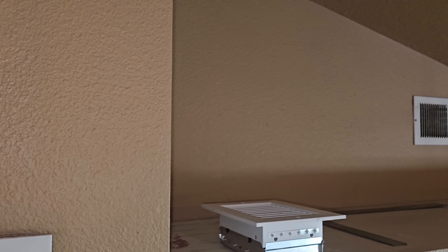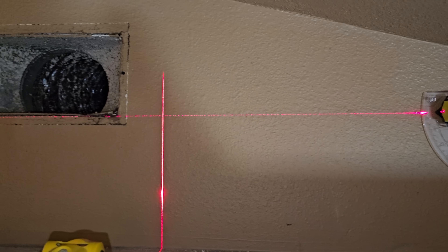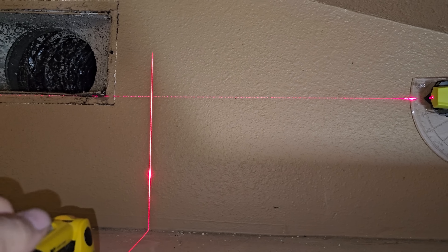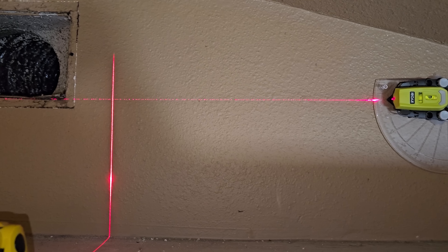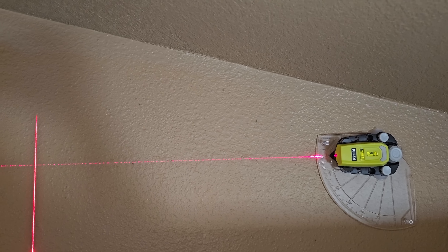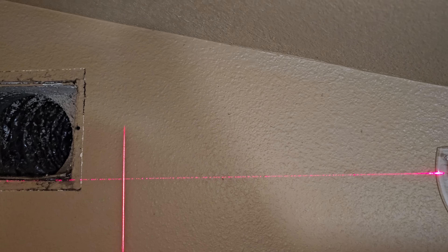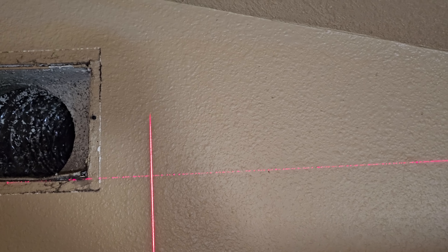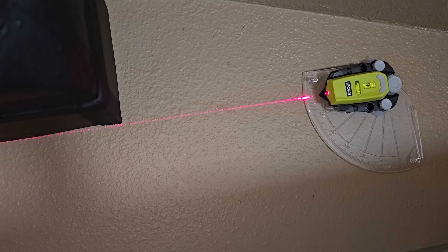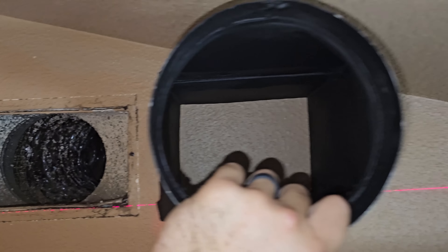I'm getting ready to do this one. I already climbed in the attic — I'm going to go ahead and move this one over too. I've got two laser levels marking my corner point and then I'll just measure out the boot. I need to make sure it's really close to the vault right there so everything's going to fit. With the register and everything, it'll be perfect — there's plenty of room up there.